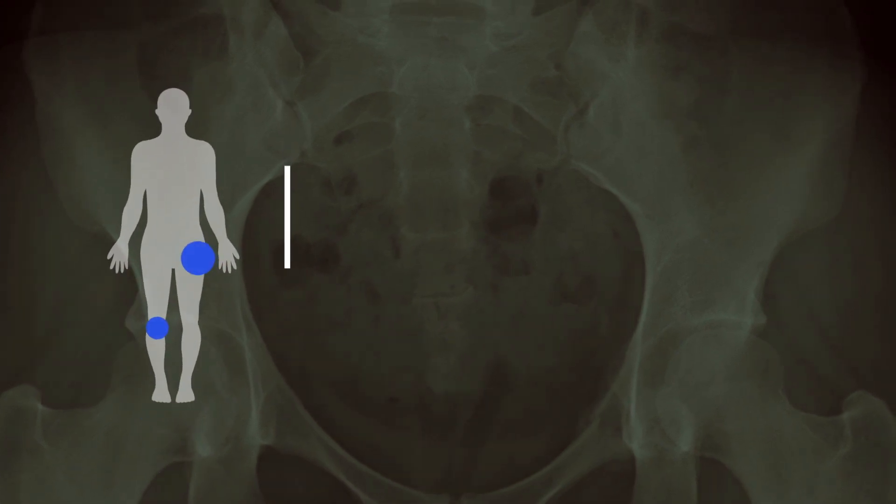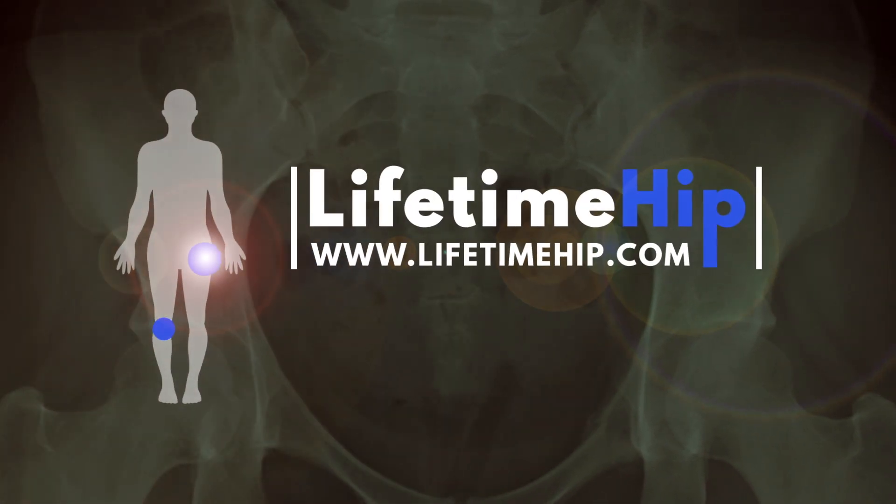Have you ever wondered what your hip replacement is made out of? Well, it largely depends on whether you've had a cemented or uncemented hip replacement, or perhaps a combination of the two — that's a hybrid total hip replacement. In the United Kingdom there's roughly equal amounts, just over a third each, of cemented and uncemented implants. We ask a lot of the materials that make up a hip joint replacement.